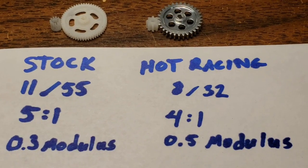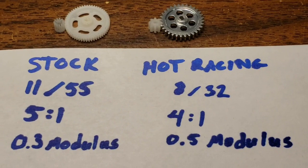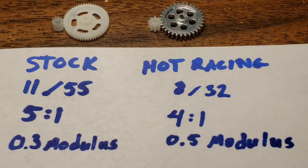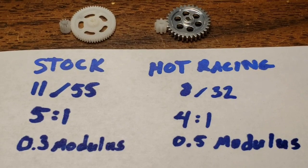The Hot Racing gear uses a 0.5 modulus. The gears between the two — 0.3 and 0.5 — do not mesh with each other. So don't try to make them mesh. It won't work. They won't go together and they'll end up stripping. So that's SCX24 gearing.